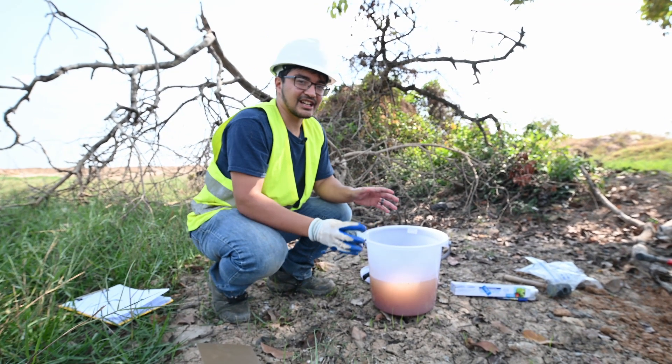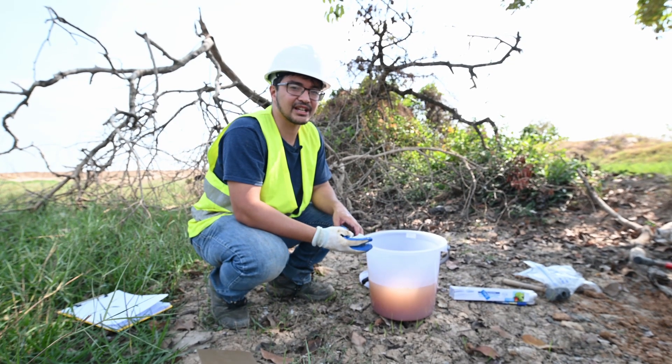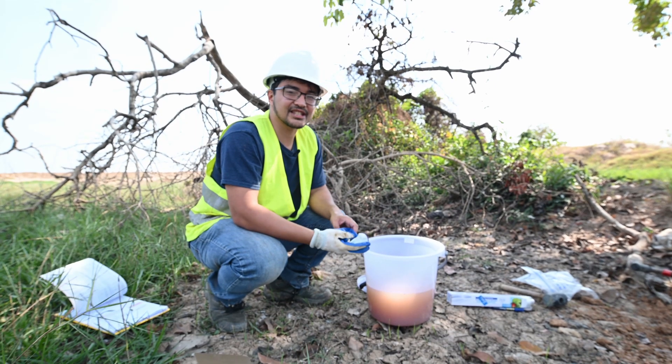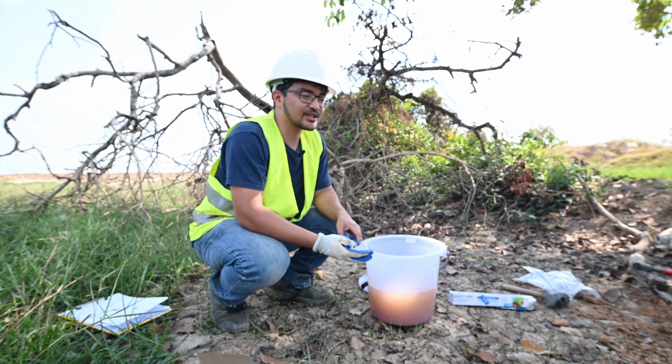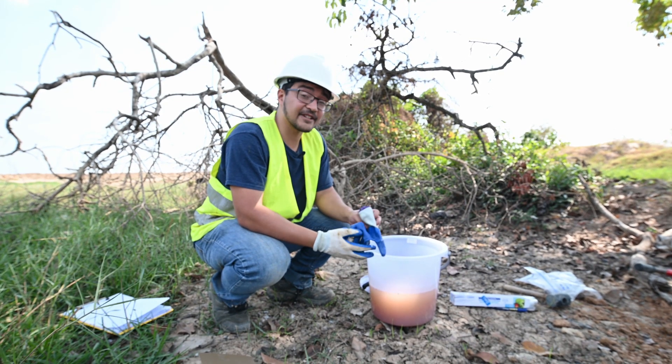Before you start your borehole, it's important to check with your municipality or with any local utility companies just to make sure that there are no utilities in the site that there's any risk of hitting. Double check with them first before you select your location, and then have fun digging.